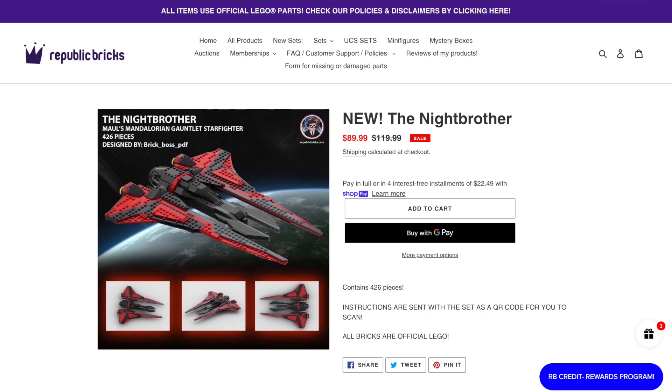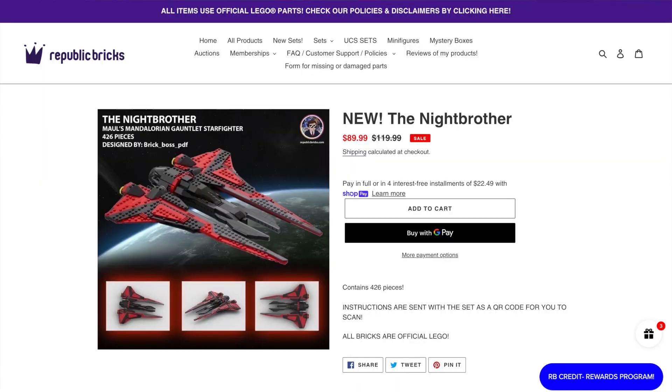This is of course a custom set, which will probably come with all the quirks of being custom. It has 426 pieces, and currently on the website is just $90, which seems pretty fair for a custom version of a Mando Fighter when LEGO's retails for $60. Of course you get minifigs with the LEGO version and no minifigs with this version, but that's custom sets for you.